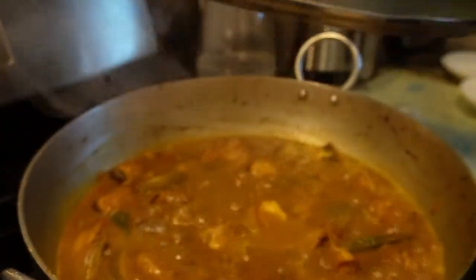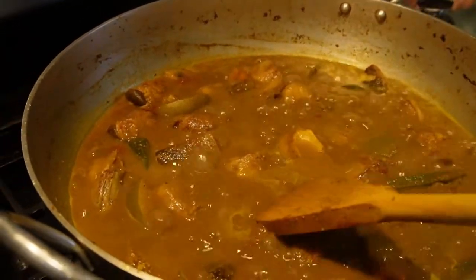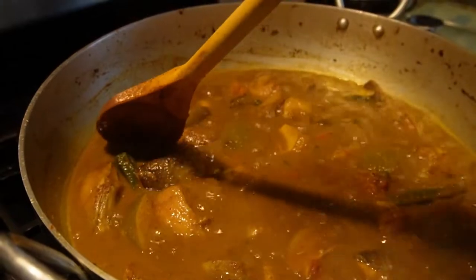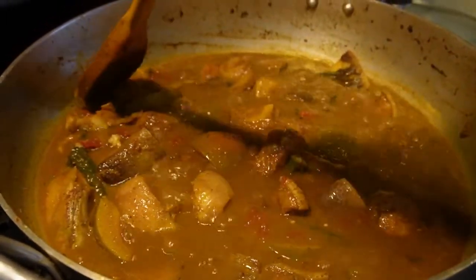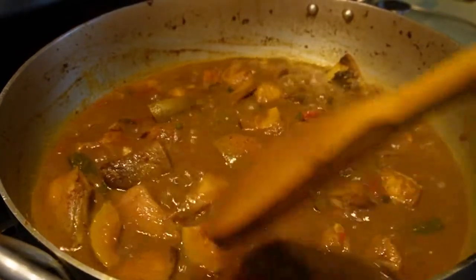Alright guys, so let's lift up the lid here and check out on the gilbaka curry, see if it's done. You're going to check the meat — the meat feels nice and soft, so that means the gilbaka curry is done. So now I'm going to see what it's like to fry the egg ball.